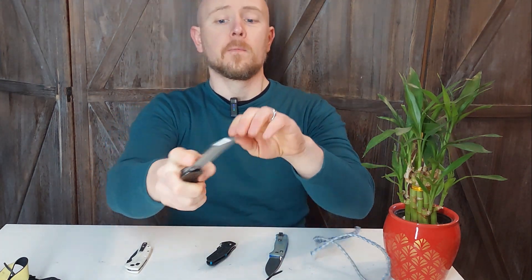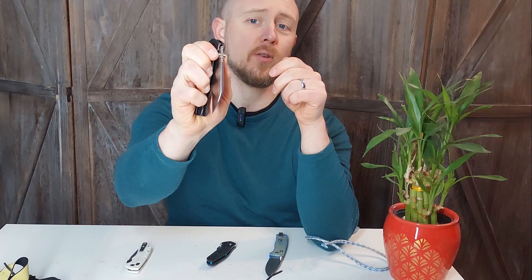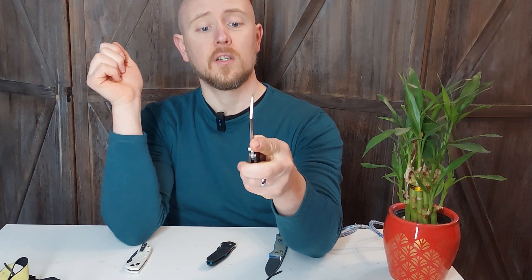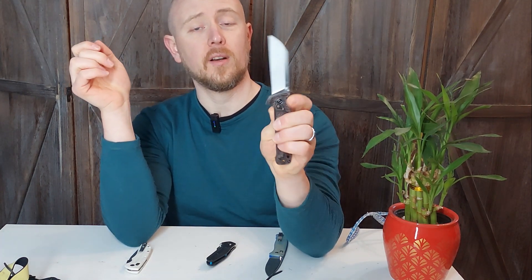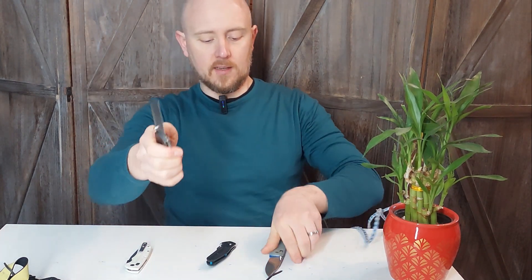Opening is good. The flipper action works well, but the thumb stud is a bit tricky to use. I can get it with two fingers — one on either side — but it's tough with just the thumb because my thumb hits the frame lock. This knife is actually a little better if you're a lefty. If you're left-handed and looking at this knife, go for it. The pocket clip is switchable, so there's better action for left-handed users.